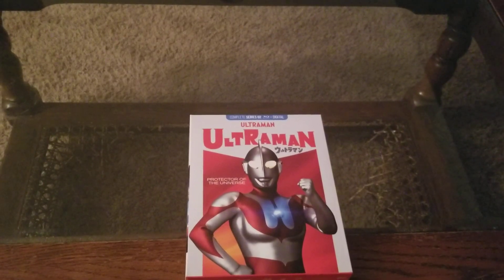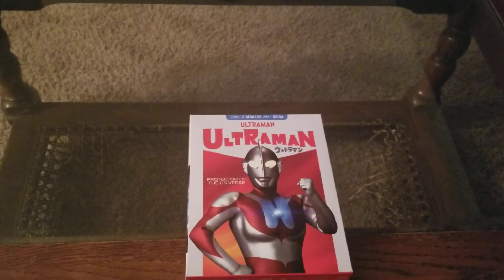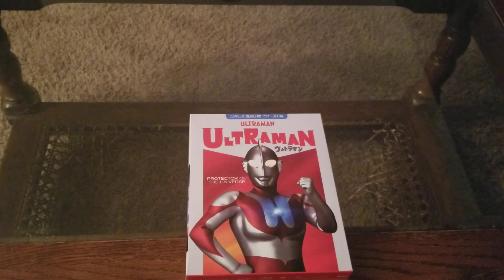Hey, how's it going, YouTube? J2H Beck here for another Blu-ray set review, another Mill Creek review, another Ultraman review.